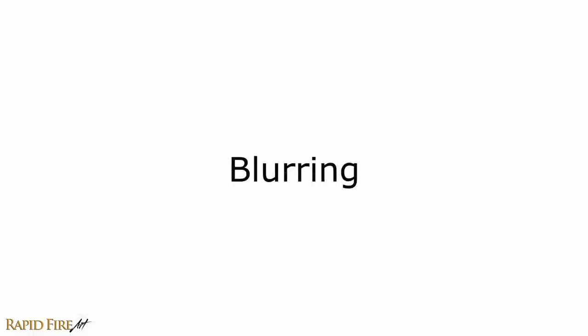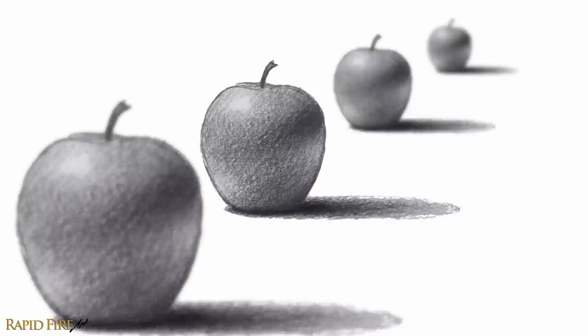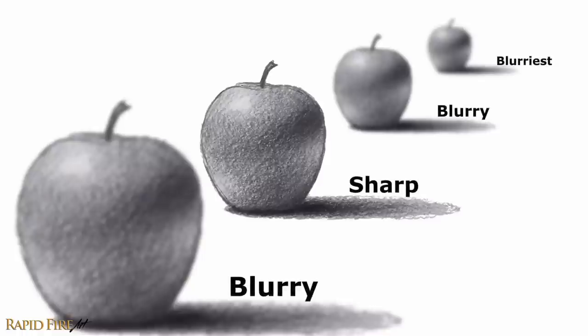Tip number two: blurring. To heighten the illusion of perspective, just apply some blur to sections of your drawing. For example, if you want the viewer to focus their attention on only one apple, you can blur all the others and remove some detail. Simply use a soft tissue to smudge the drawing until it becomes blurred. The further an object is from the main focal point, the more blurry it should be.